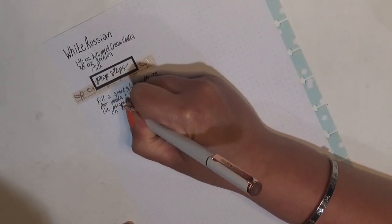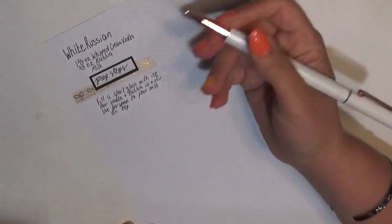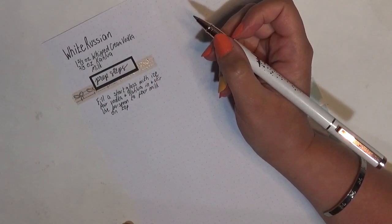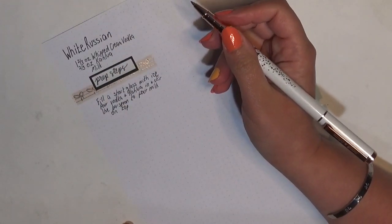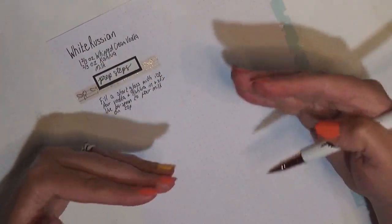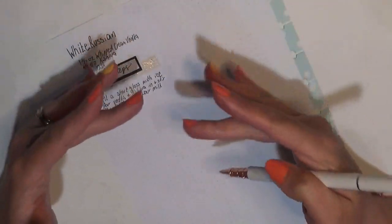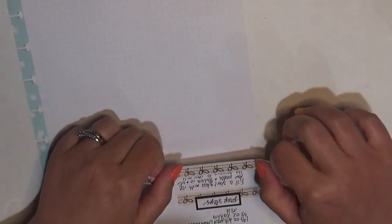It creates a really pretty look, which is what I used in the intro. I didn't actually use the bar spoon though — I just kind of poured it straight in. If you do use the bar spoon to pour milk on top, it actually keeps it separated and looks really cool for pictures. If you pour it straight in it just kind of drizzles down and you can see it swirling to create colors — it's pretty either way.